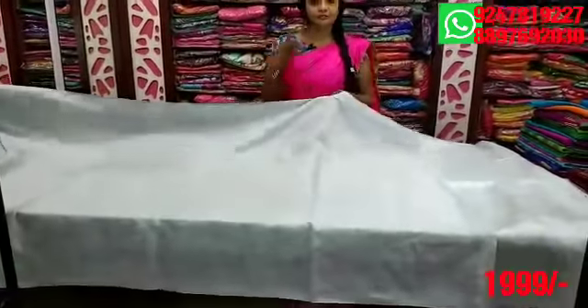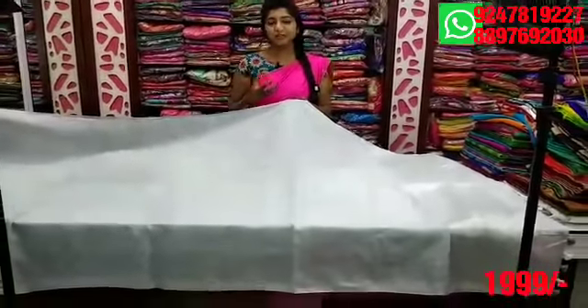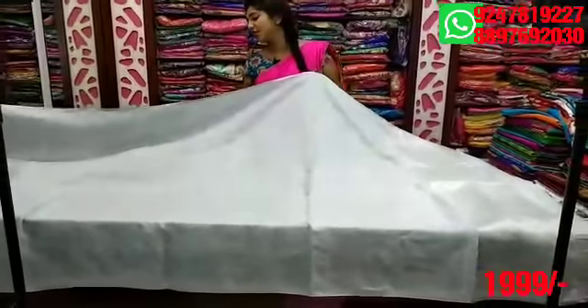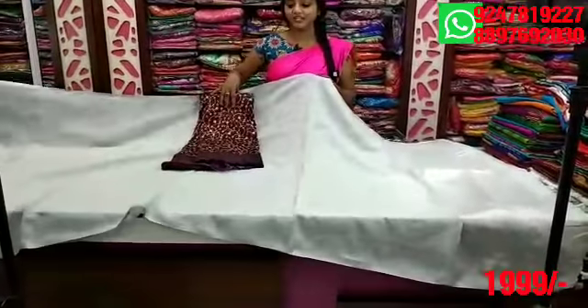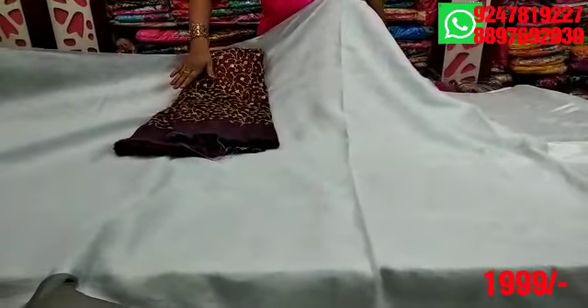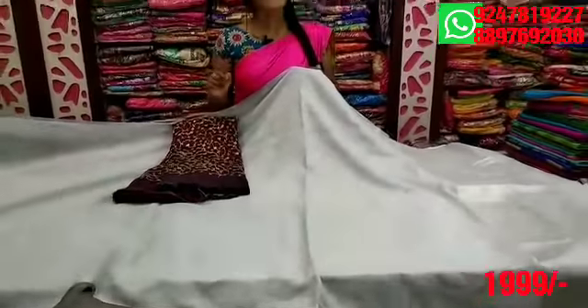It has different combinations. I prefer this variety — a very different variety. It is a nice pink combination — dark magenta pink. I prefer the coffee color shade mixture. I also prefer a combination with sequence work. It is a beautiful combination. If I separate the blouse cost, it is only $1,999.